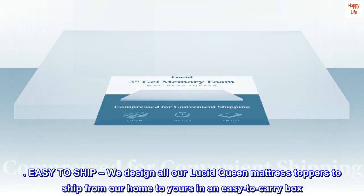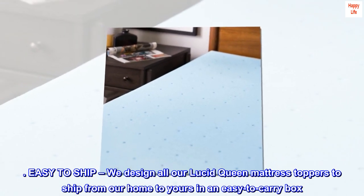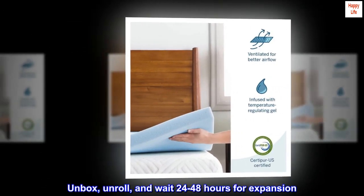Easy to ship. We design all our Lucid queen mattress toppers to ship from our home to yours in an easy-to-carry box. Unbox, unroll, and wait 24–48 hours for expansion.